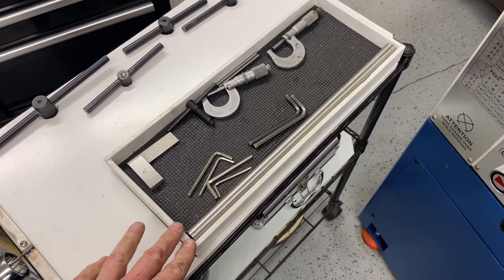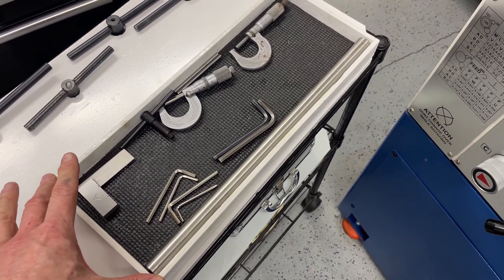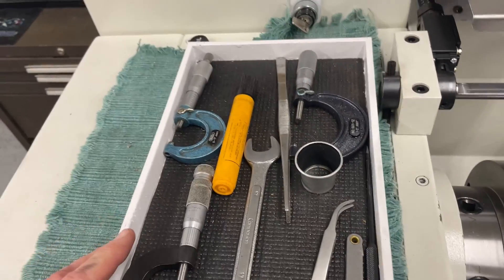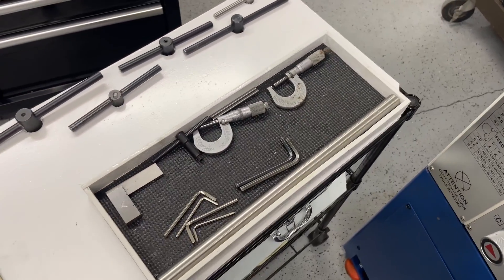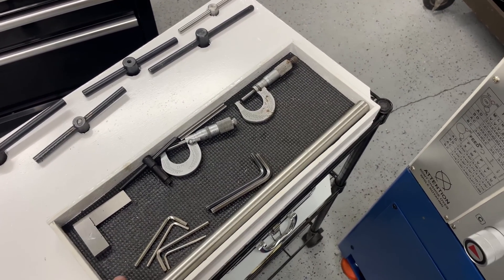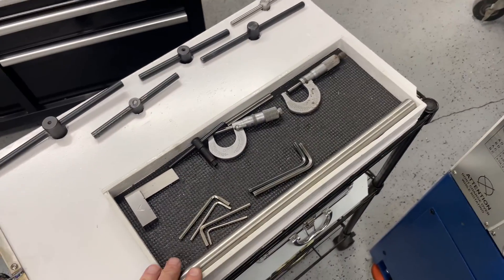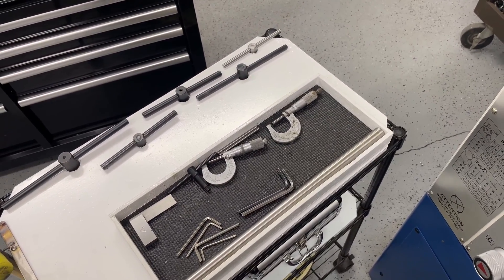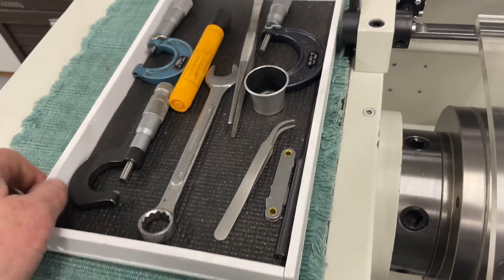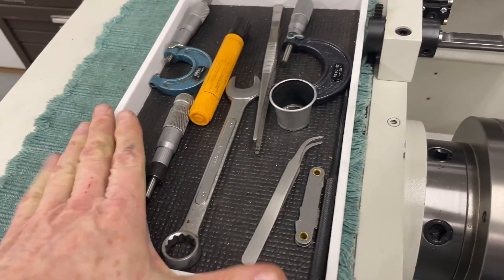I've also made these two trays. This one I used to have on my old Grizzly lathe and it was sized to fit a recess in the top of the cover on the headstock, and then this new one I've made for this machine. These are really simple — just pieces of scrap plywood cut to size, glued together and painted. Then this is rubber drawer liner that's stuck in place. This just means I can have tools relevant to the job I'm working on right at hand, and then you just move them all out of the way. Easy peasy. I like these trays; they work really well.